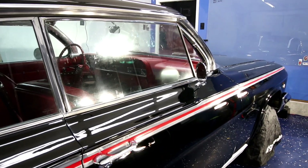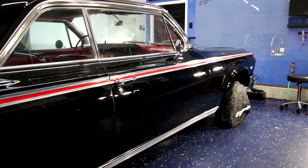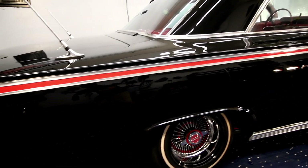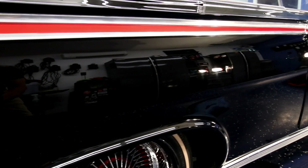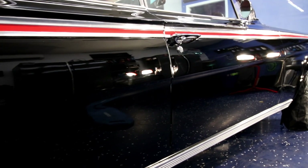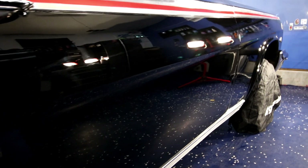Before anyone is thinking — no, the service did not include any polishing to the glass or anything like that. The client was just concerned with the paint for this service. He plans on taking it back in the winter when he starts taking it apart and doing other mechanical upgrades, then we will get the car before the show season next year in 2025 and get her all dialed in.